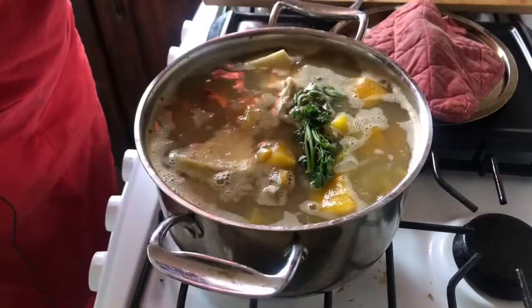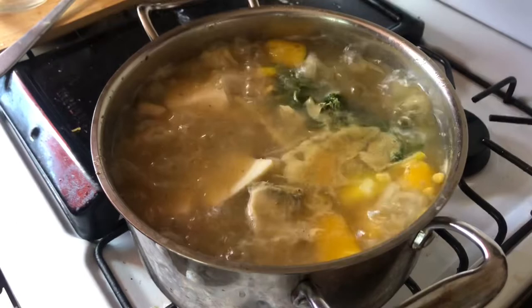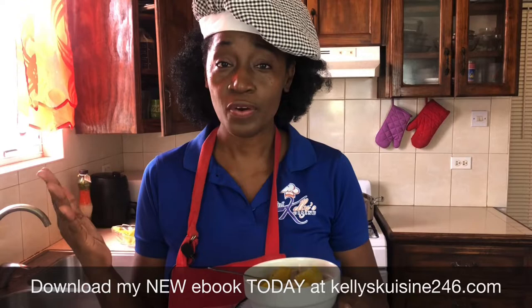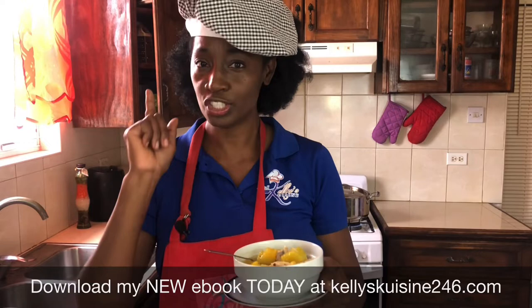Our last ingredient is the dumplings. All four golden agers agreed you cannot have a Bajan soup without dumplings, however they differed on how to make them — I'll share that in a separate video. Just as the soup is about to finish, we add our dumplings. As Doris and Terry noted, if you add a little baking powder the dumplings will float to the top; if you don't add much, they'll sink to the bottom.